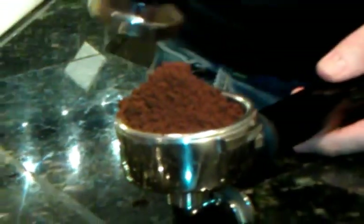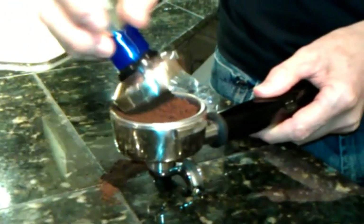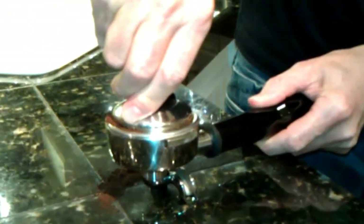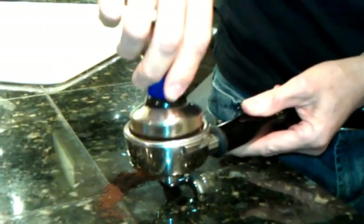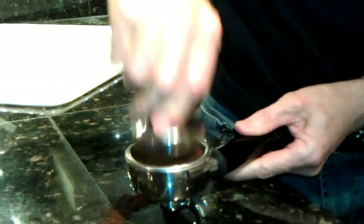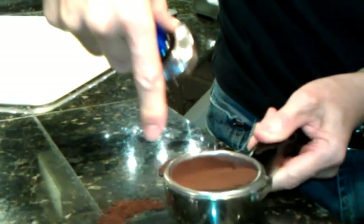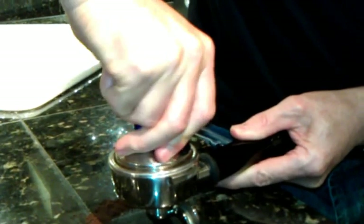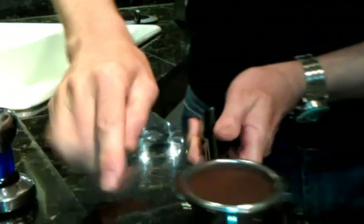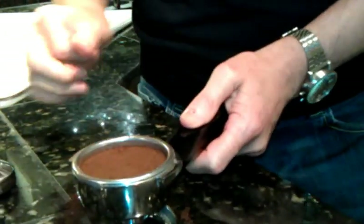You'll notice that it looks like there's way too much coffee with this mound here, but actually once we tamp it, you'll find that it's not too much at all. When you tamp, press straight down onto a hard surface. Don't have the tamper at an angle like this — we need the grounds to be level. Press down firmly and wipe off any grounds that are on the sides.